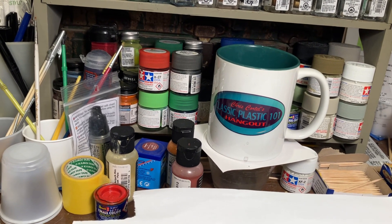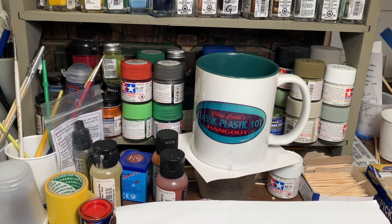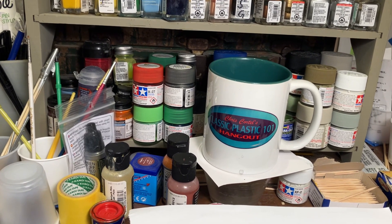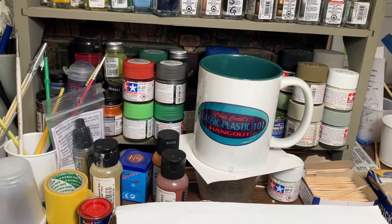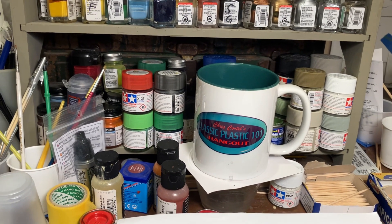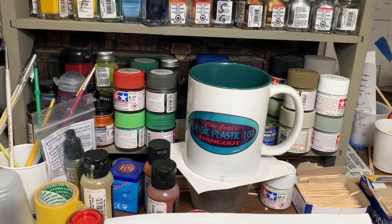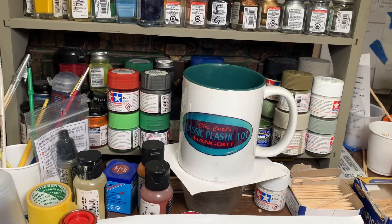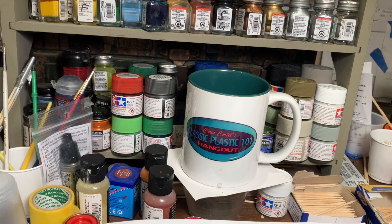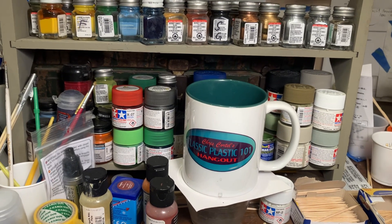If you want to get in on this year's cancer awareness build, it runs the entire month of October, so there's plenty of time to get involved. It's just about bringing awareness to cancer — telling your story, whether it's you, a family member, a friend, or a co-worker. We've all sadly been impacted by cancer in some way. It's a matter of telling your experiences, passing on tips, remembering those we've lost, and supporting those who are currently battling cancer.